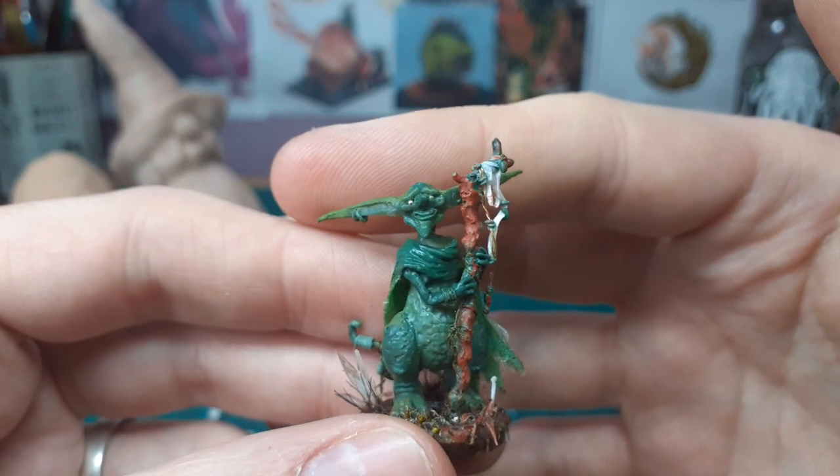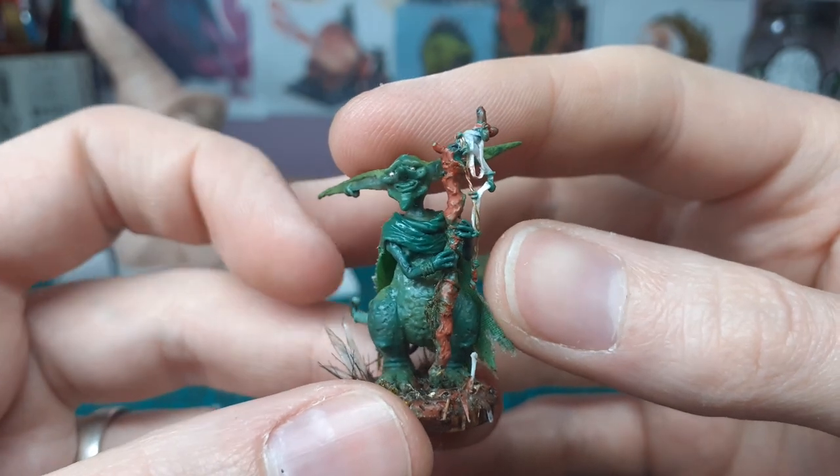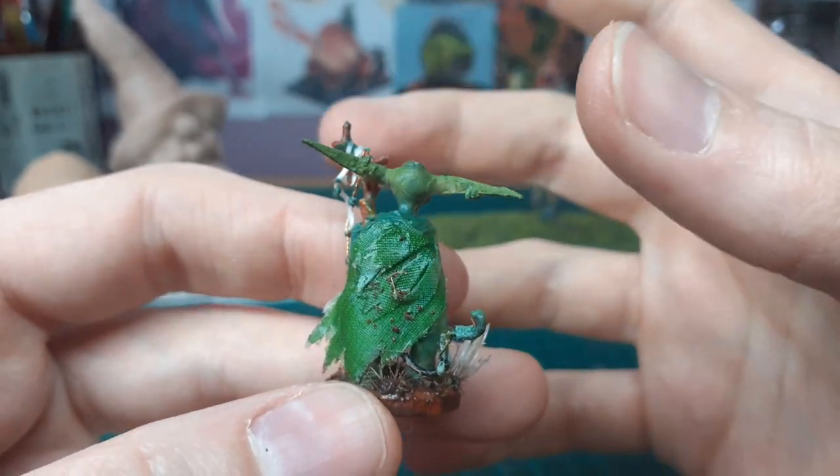He's this little friendly troll wizard guy — he's got little ball bearings for eyes. Every little bit of green stuff I have I'm adding on little wraps, little stones, little bits of detail, so they'll all be picked out.